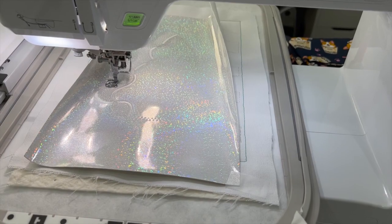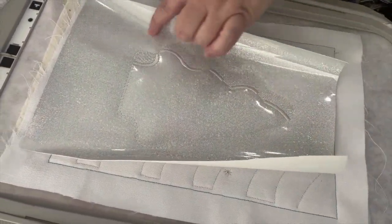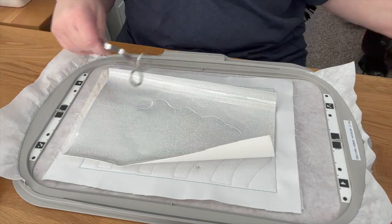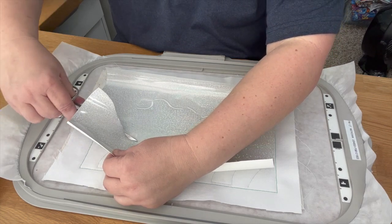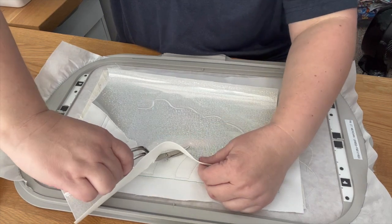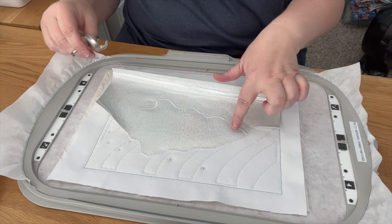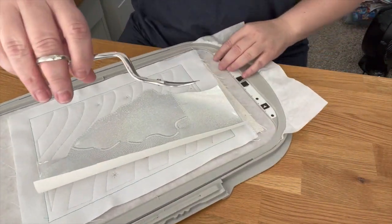I'm going to bring you over to the desk and show you how I cut out the excess before it starts satin stitching. You can see it did the inside satin stitching, which is fine - you don't want that cut. But now it's stitched all the way around and getting ready to do the satin stitching around the outside. I'm going to cut off all this excess fabric. If this were a true applique it would have a step where it just does the outline and then you cut around it, but this is a stuffy we're making into an applique.